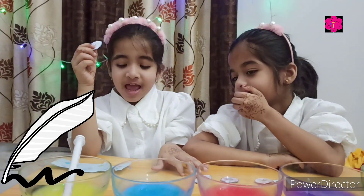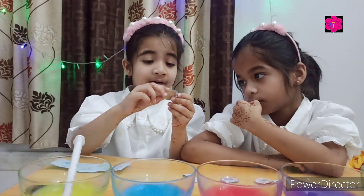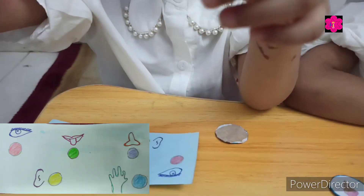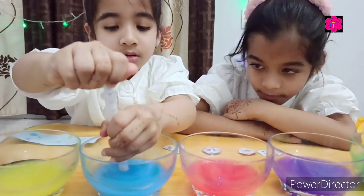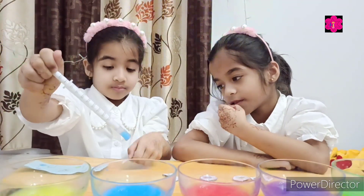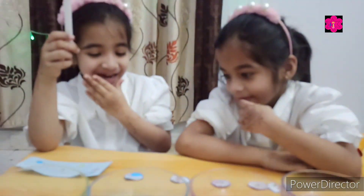I thought that this is for touch. What is it? From glue. Yes, touch. And what color is touch? Blue. Blue. Okay, clap yourself.